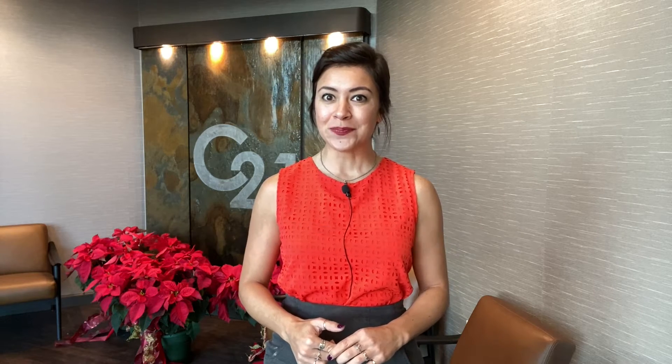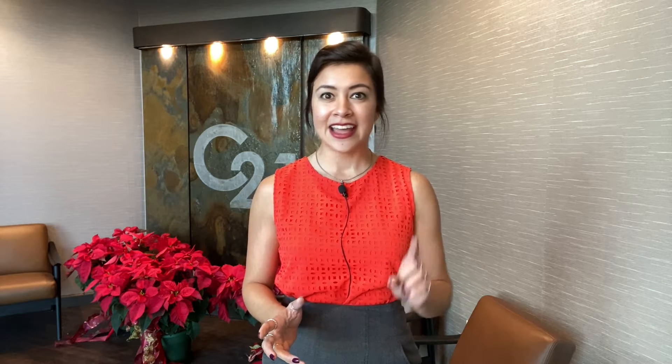Here's one of my favorites that my son Waylon and I like to do. All you need is 40 sheets of tissue paper, a glue stick, some harder paper like hard stock or construction paper, string, a paper clip, and your kids.